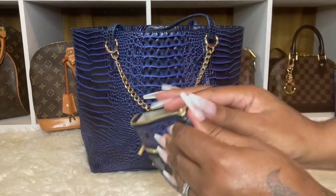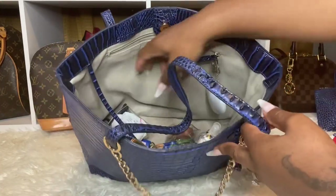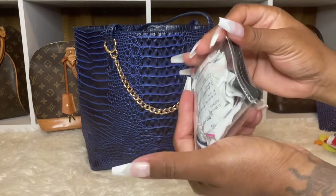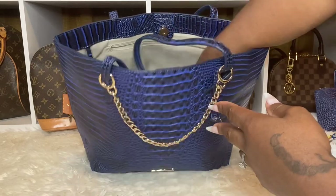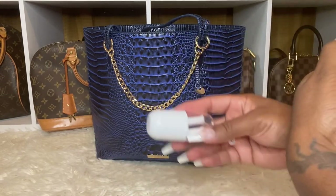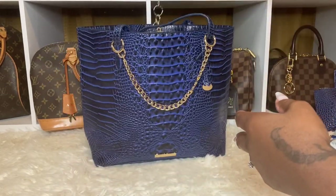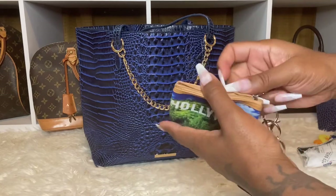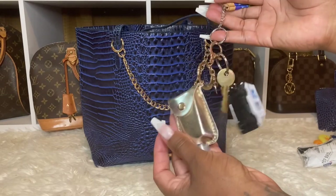That's everything in there — nothing too special. I carry my bra gel because it doesn't really come off easily; you have to go home and scrub it off with soap and water, but I carry it just in case. I have my receipt pouch, hand sanitizer — the Cucumber Melon from Bath and Body Works — a straw, my PO box key that says Hollywood, and a few dollars.